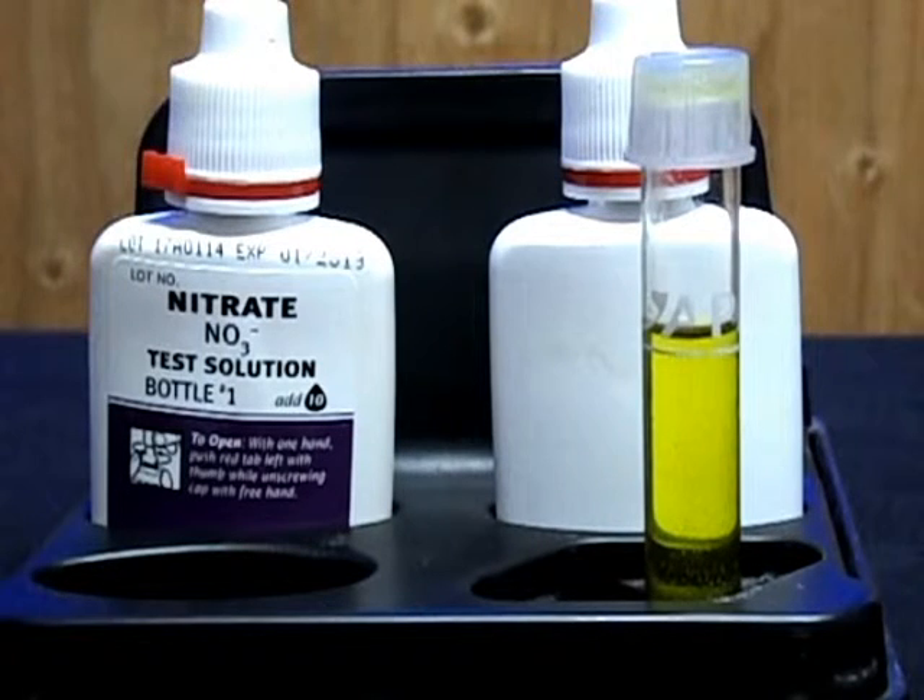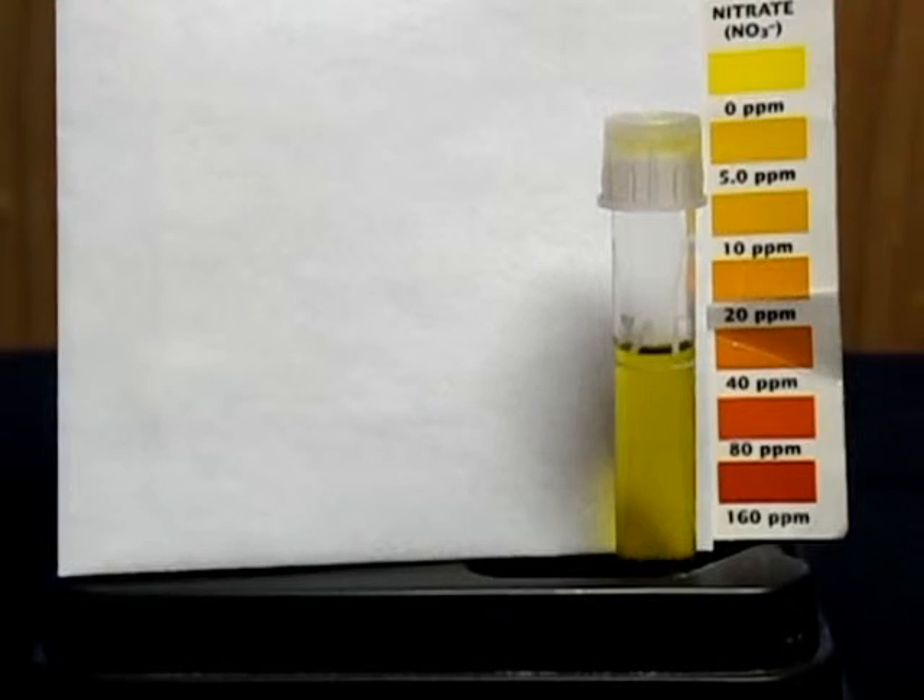Now you let it sit for five minutes for the color to develop. After your test tube has sat for five minutes and the color has developed, you want to match up the color in the test tube to the nitrate